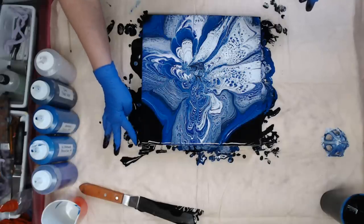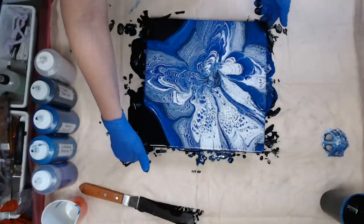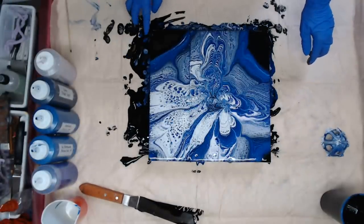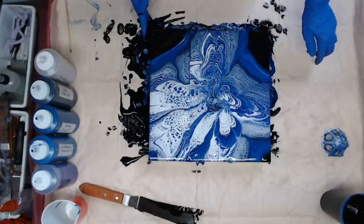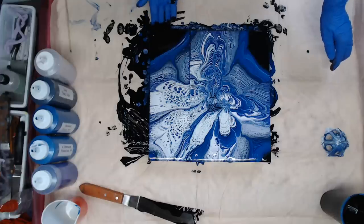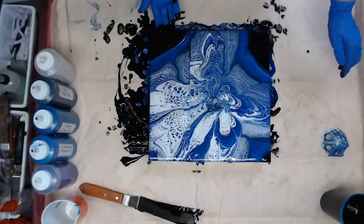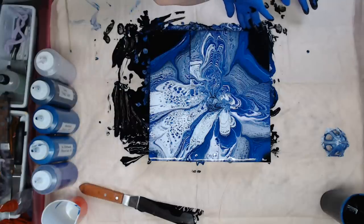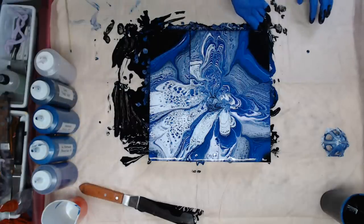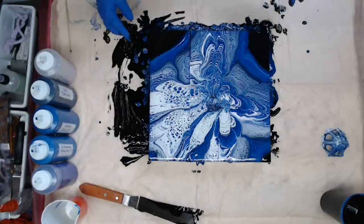I'm just touching up my sides. I'm going to have to take these canvases apart. I did one Monday Night Live — a double — it's still wet. I think it's the weather; it's taking forever to dry, which is fine. You want to keep in mind when you're doing these pour paintings not to tilt a lot — they do take longer to dry. Don't force them to dry or they'll crack.